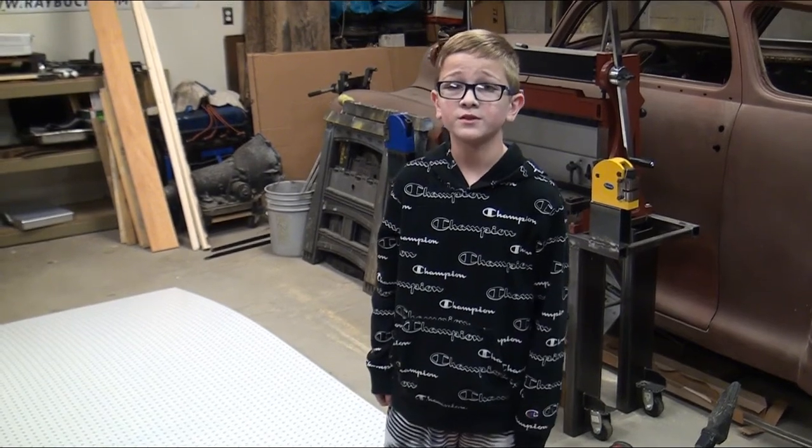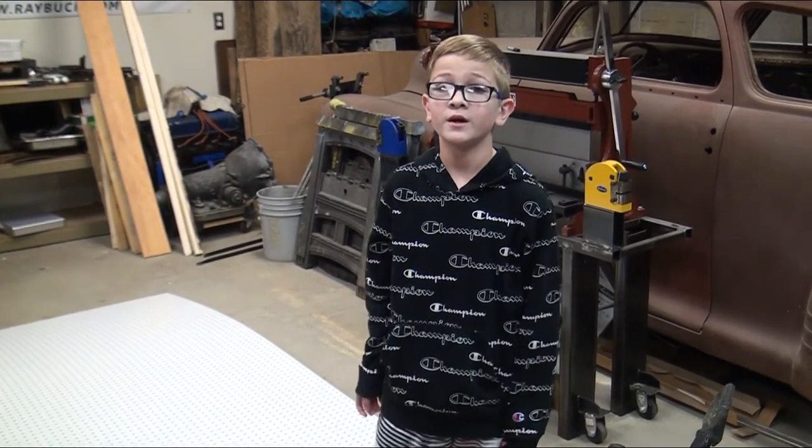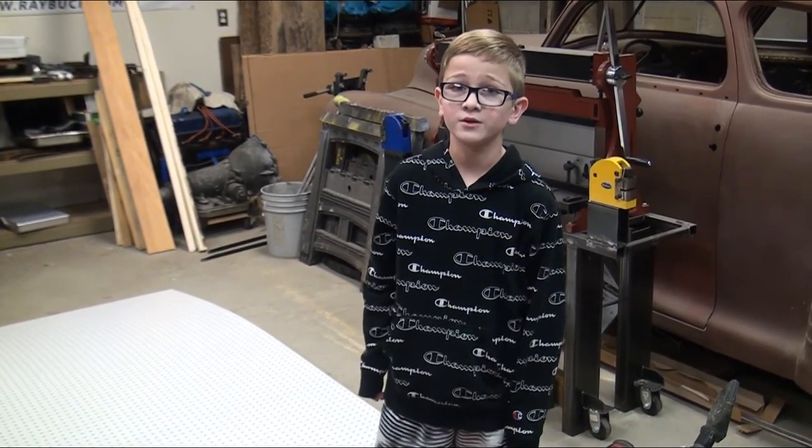Hey guys, it's Kobe from BuilderKids, and today I will be showing you and explaining to you how to use a tool.